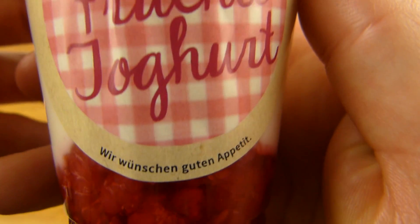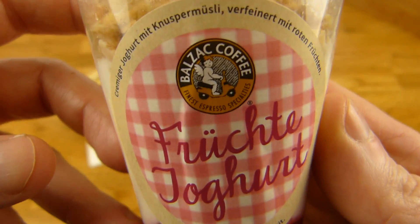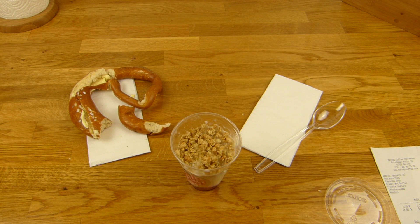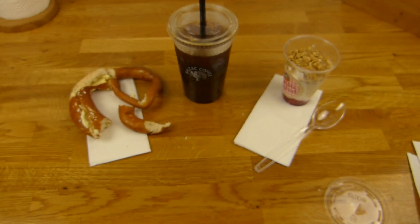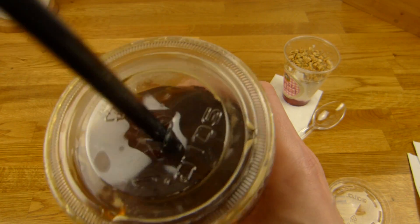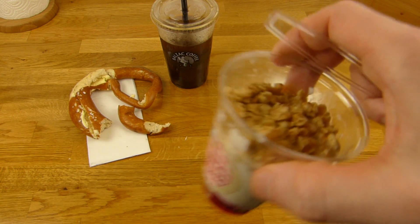And here's the Früchte yogurt, so yogurt with fruits. Not sure what kind of fruits, just red fruits. And cereals on top. Nice cup - Borsche Café again. Let's open this one. Sniff test. Smells like cereals. First of all, a sip of this expensive coffee. Yeah, it's super strong. Not sure about the two extra shots of espresso. It's very strong, but it's not bitter also. Tastes good. It's too expensive, and I wanted more ice.